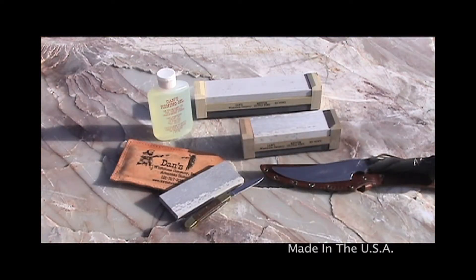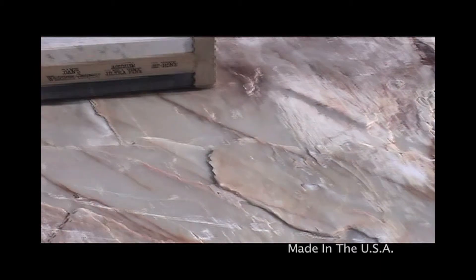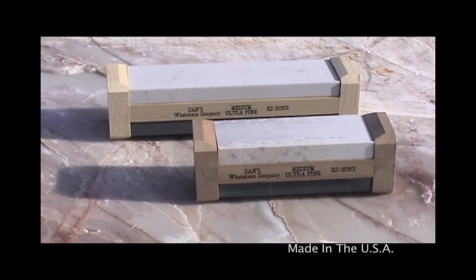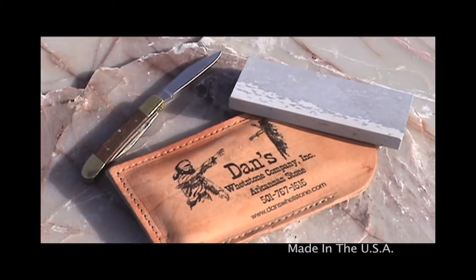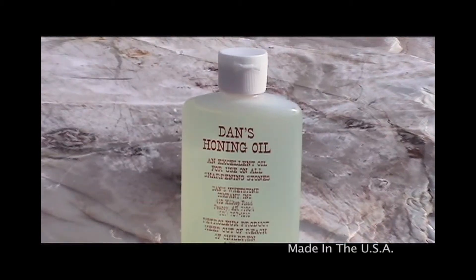Today we're going to be taking a look at using Dan's Easy Hone and Pocket Stone — the 6 and the 4 MX-O Easy Hones and the Pocket Stone, which is an Arkansas Soft Stone — using Dan's Honing Oil.